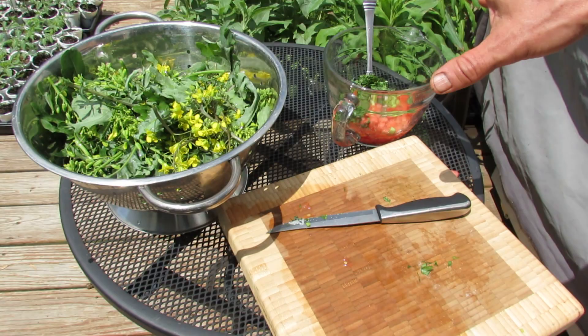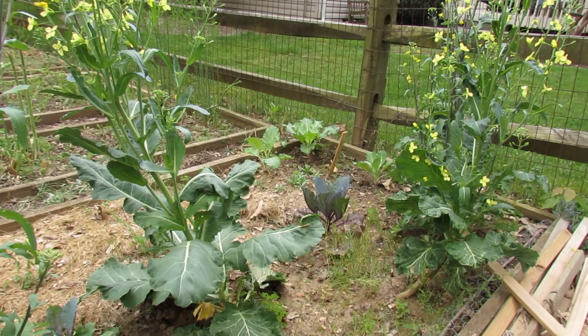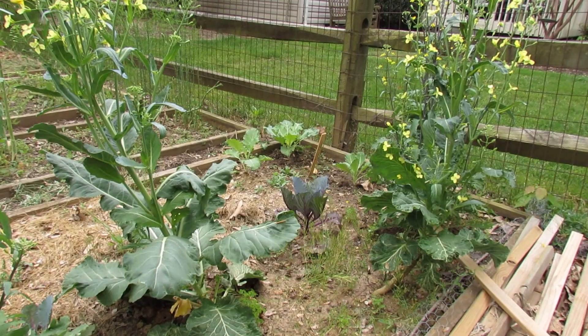I'm going to show you where I picked this from, get this set up, and show you the final dish. The flowers, buds, and leaves of second-year kale make delicious salads. Kale is a biennial — so first year, if you can see way in the back corner there, that's kale. Oh, those are actually collard greens, but same family. They're going to grow great leaves.